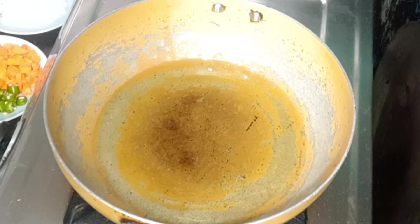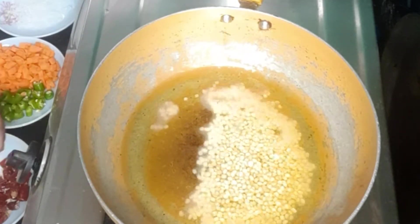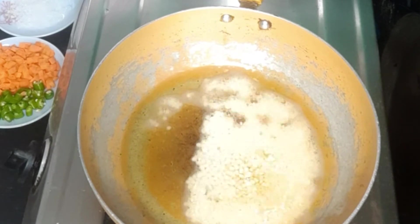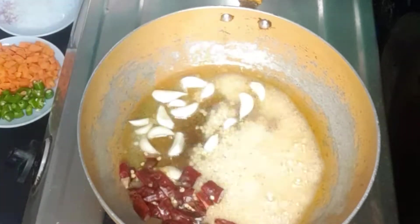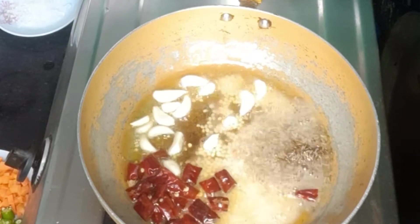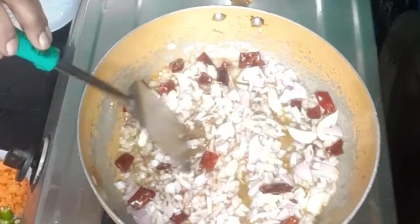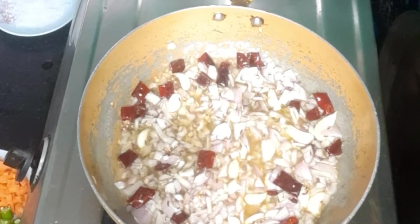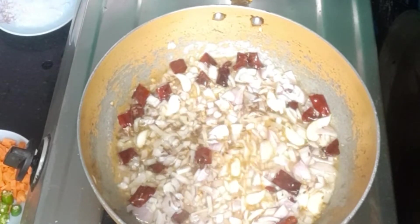Next, I'll add a little oil in the pan. First, I'll add a little oil in the pan. I'll add onions in the pan, and now I'll add a little oil in the pan.